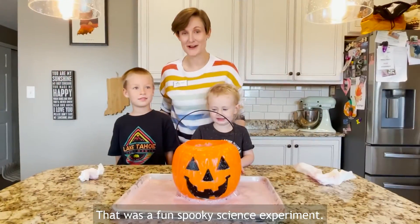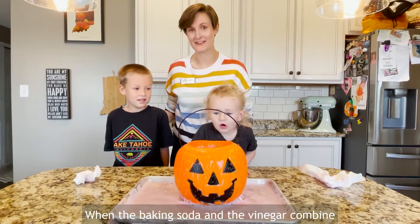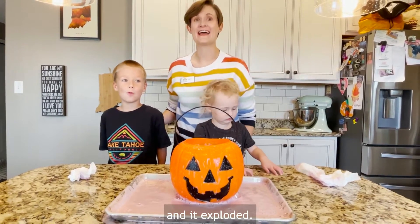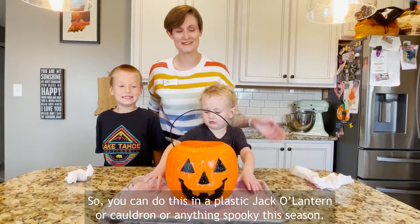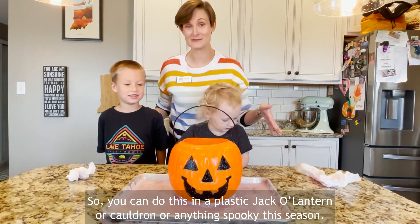That was a fun spooky science experiment! When the baking soda and the vinegar combine, they create a chemical reaction — and it exploded! You can do this in a plastic jack-o-lantern, or a cauldron, or anything spooky this season.